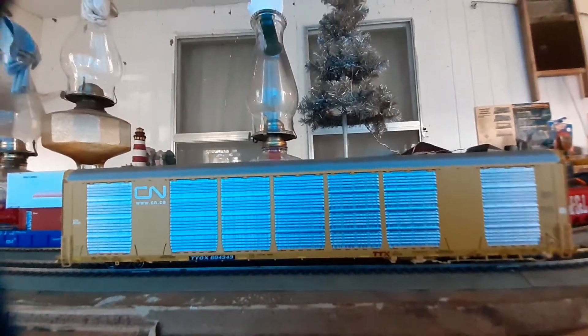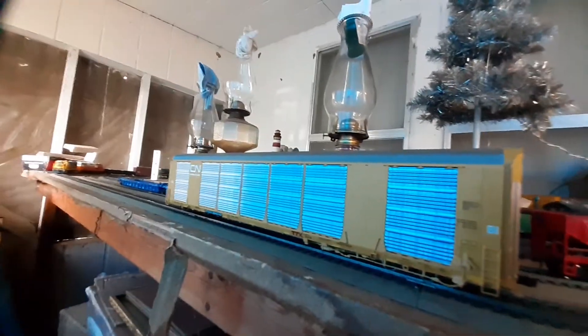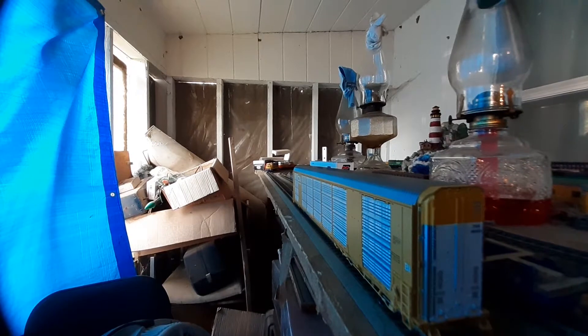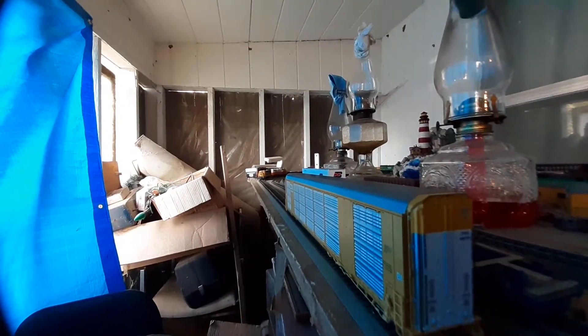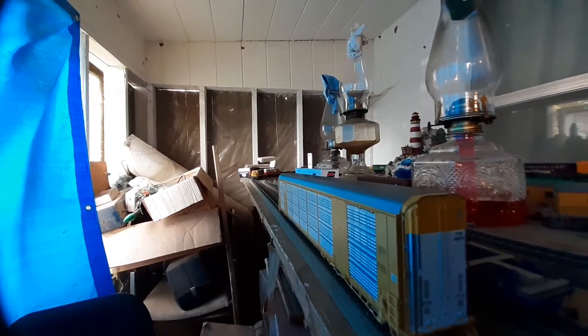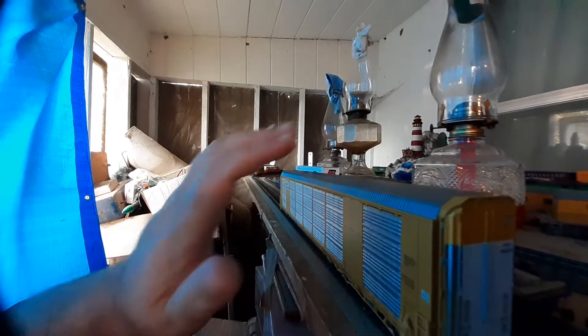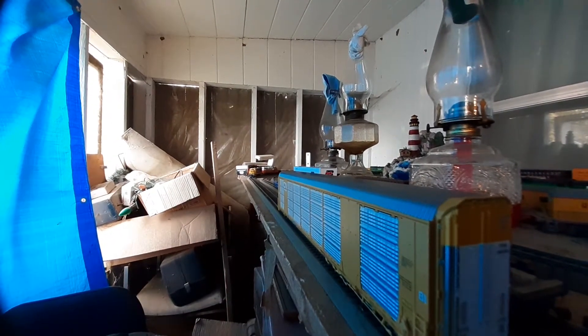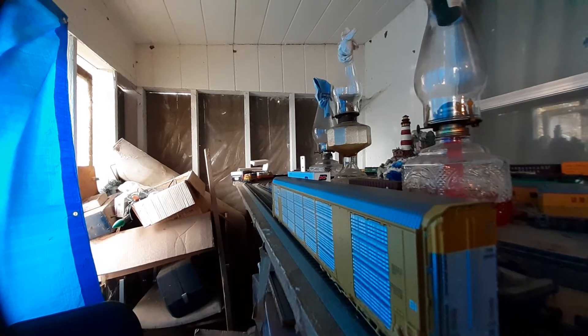It does have some details missing, which you can add by buying the detail kit. For instance, coming around here to the doors, you'll notice there are no bars on these doors — however, the holes are there for you to install them. Some people say it gives the car an unfinished look, but if you've watched enough of my videos, I'm kind of a less-is-more guy. I like having the play value on these cars, so the lack of details really doesn't bother me that much.